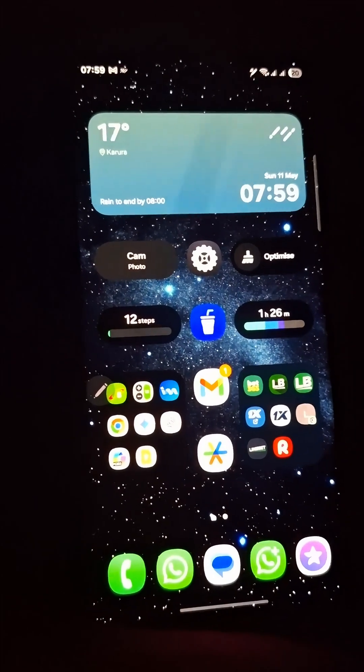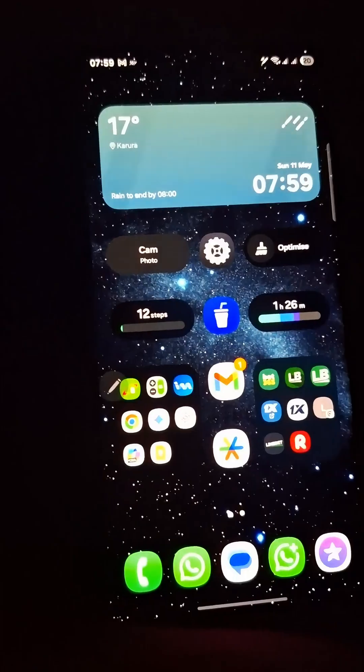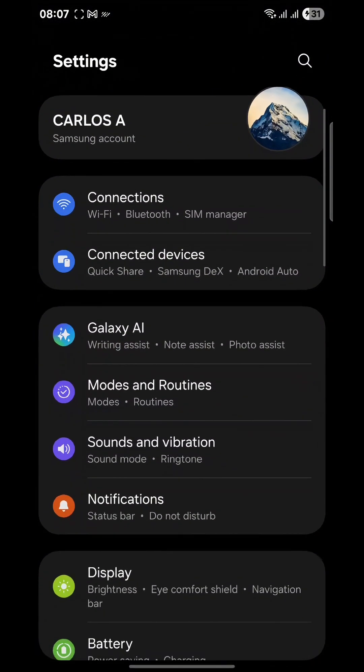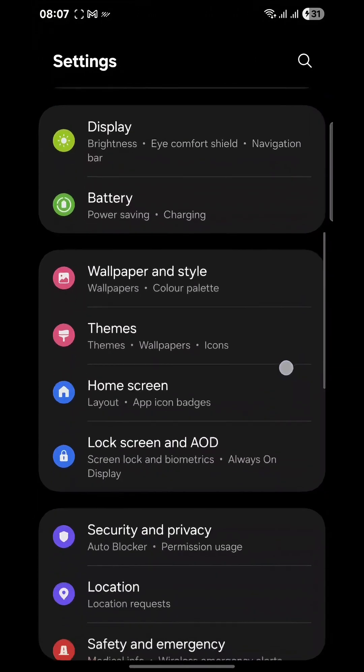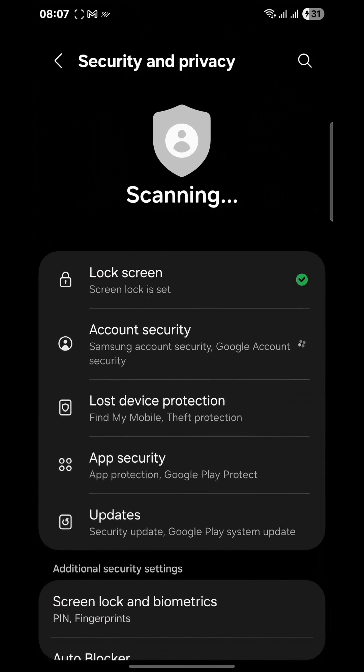First things first, go straight into your Settings app and tap that gear icon. Scroll down until you spot Lock Screen, or you can go into Security and Privacy and you will still find the Lock Screen option there. Click on Lock Screen.